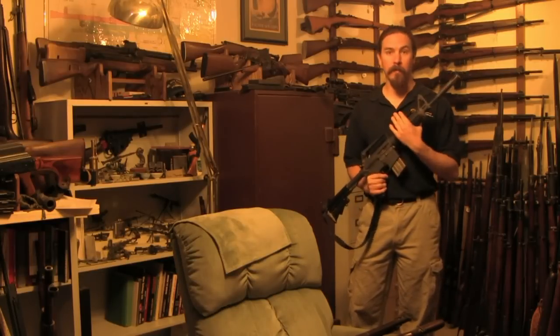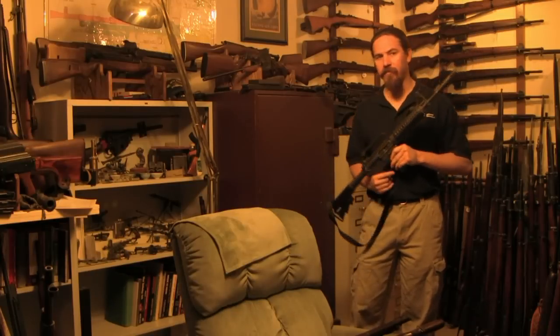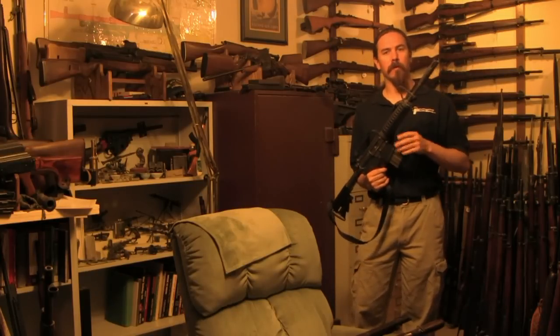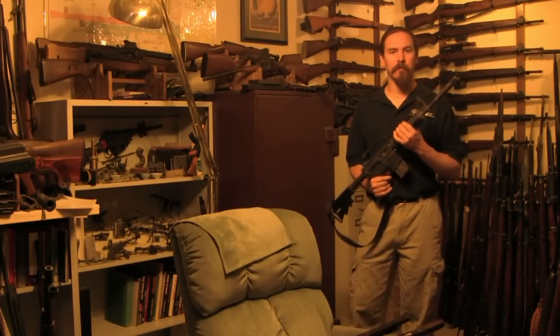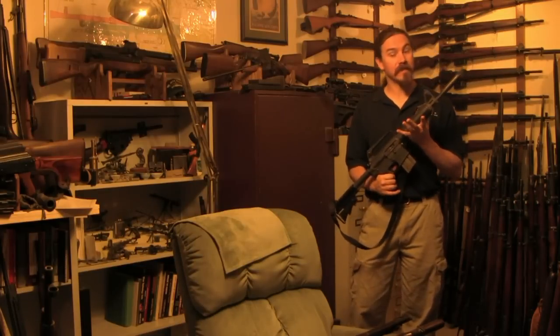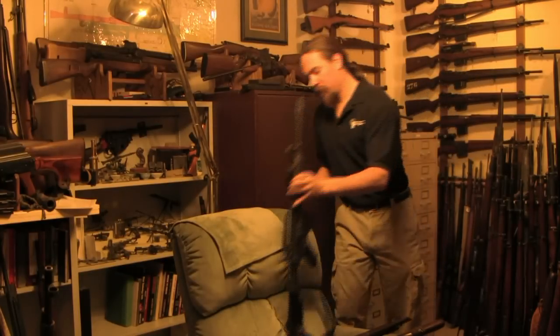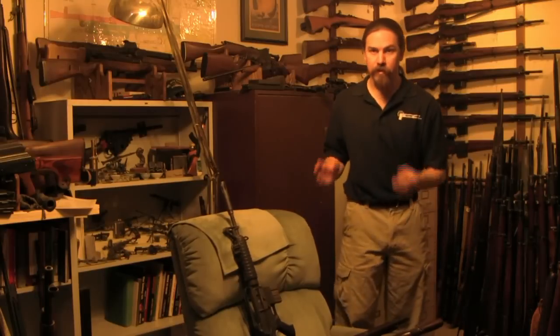Hi guys, thanks for tuning in to another video episode on the Forgotten Weapons Library. I'm Ian, and today we're going to take a look at a gun that is definitely not forgotten: the AR-15. Specifically we're going to take a look at the gas impingement system that it runs on, because a lot of people recognize those words but not a lot of people necessarily understand exactly how the AR system works and how it's different from the other gas impingement designs out there. So let's start by taking a look at a cutaway so you can really see exactly what's going on in a direct gas impingement rifle.